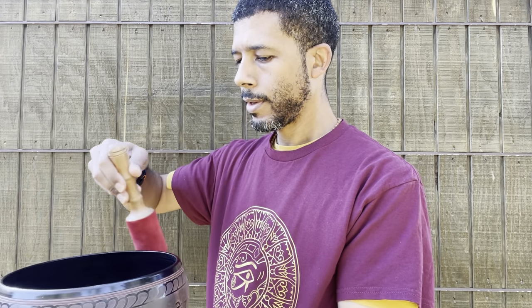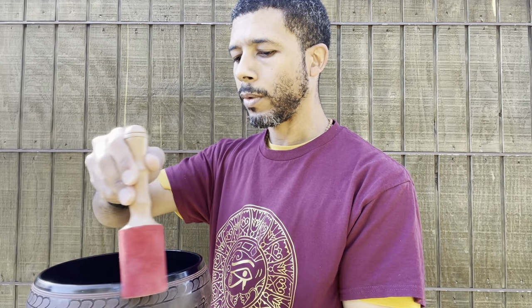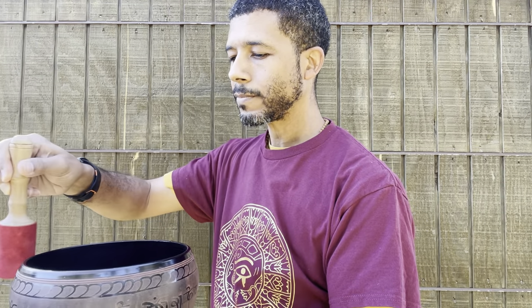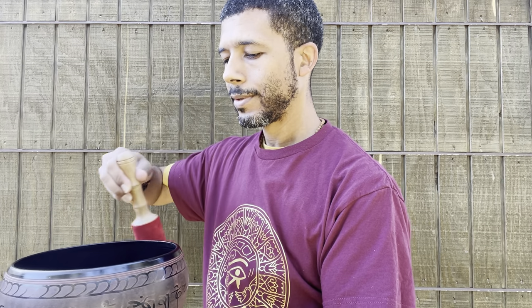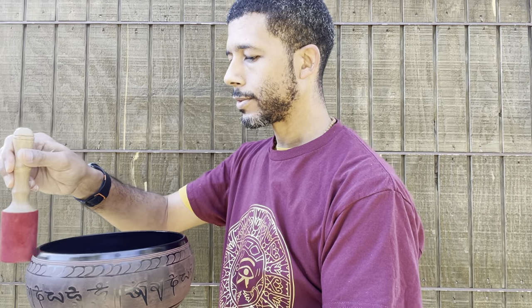This is the original striker that came with this particular singing bowl. One thing that is interesting about the way I have this singing bowl situated on my hand is that I actually have two singing bowls here. There's a subtle difference between when you have one singing bowl inside and when you have no singing bowl inside — this one with the right striker creating larger resonance even above.